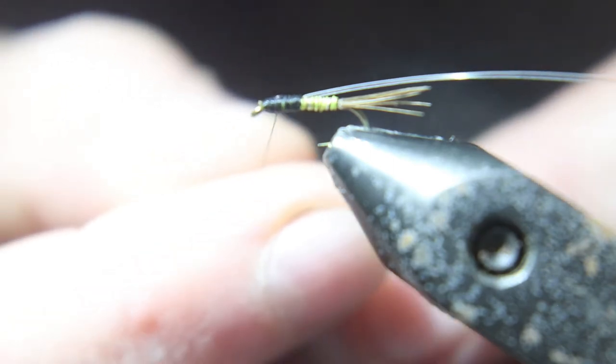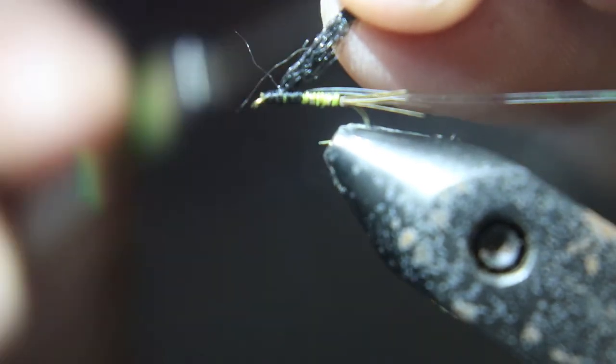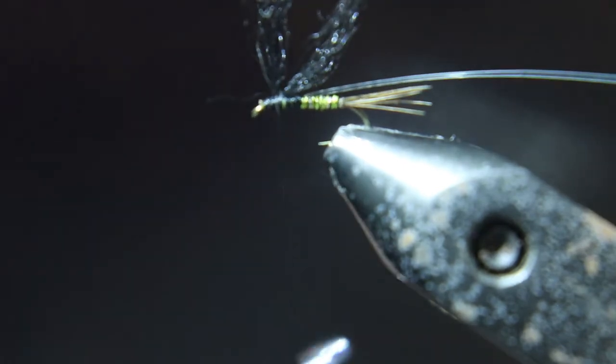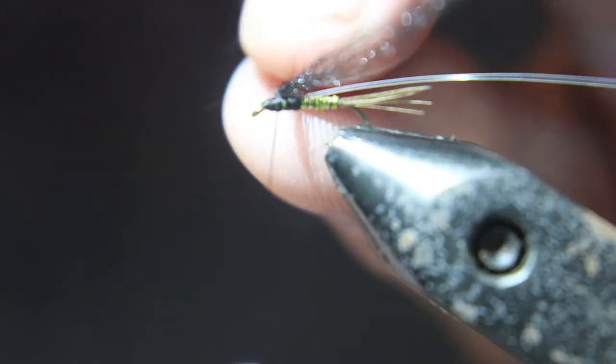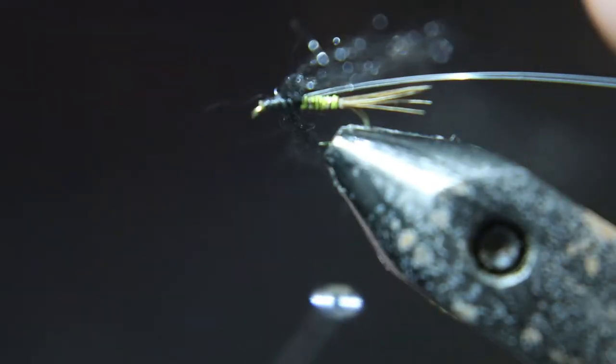Now we're going to take some of that floaty yarn, or poly yarn, and use that for legs — just a very few. Don't add too many legs, too bulky. Now you're going to figure-eight this, like you're tying in spinner wings.